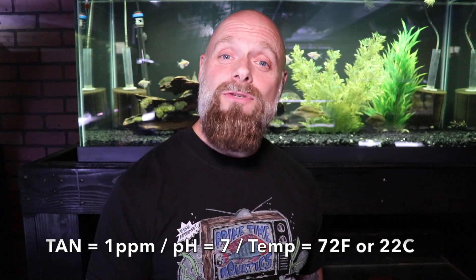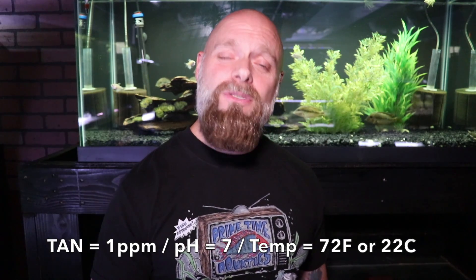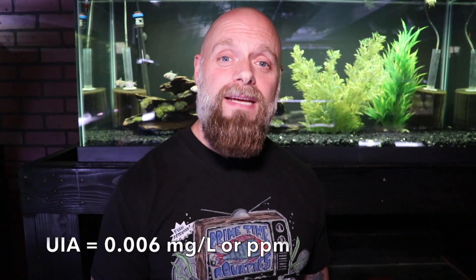Now example number two. You've still got one part per million total ammonia nitrogen. Your temperature is right around 72 degrees Fahrenheit, close to 22 degrees Celsius. Your pH has increased to 7. Now the unionized ammonia is at 0.006 milligrams per liter. The concentration has gone up because both pH and temperature have gone up. But is it something we really need to worry about? At this point no — we're still at 0.006, well below that danger level.